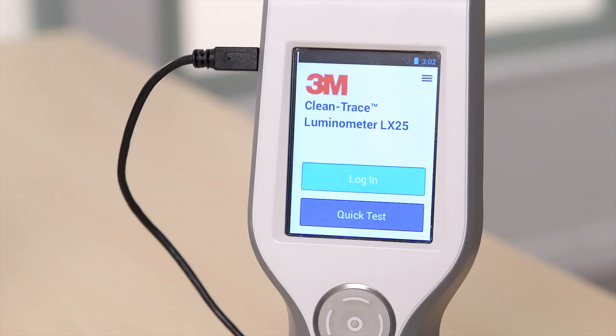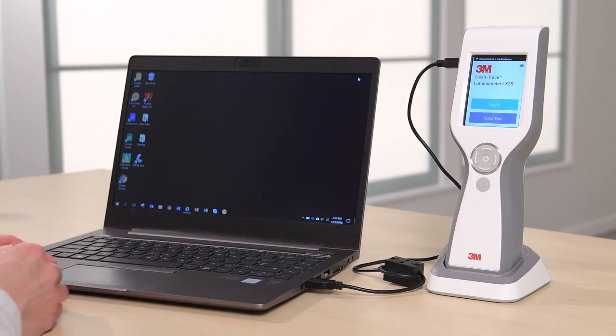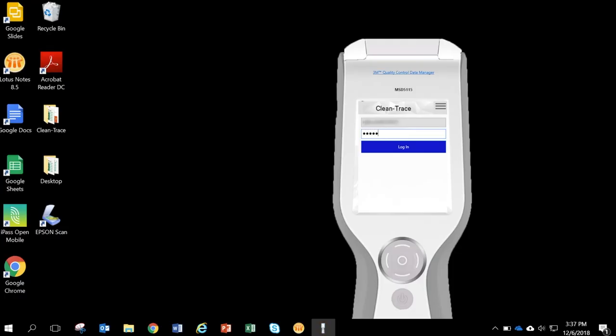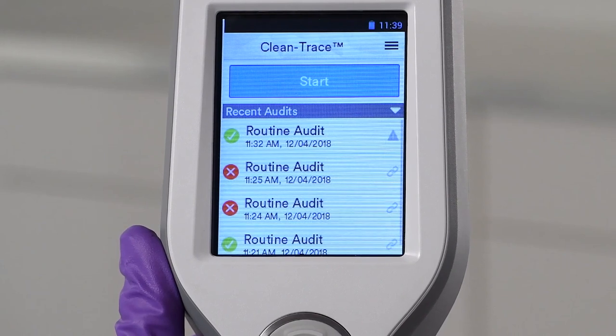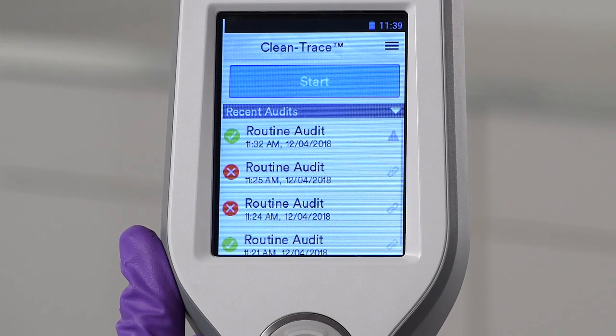Using the USB cable provided, connect the Luminometer to the workstation running the Sync Manager software. After a short period, a red spinning circle will display on the Luminometer, indicating that it is connected to Sync Manager. On your workstation, log in to the Sync Manager software using the login credentials for your account in the 3M Quality Control Data Manager, or QCDM, and select the Start Synchronization option. Then wait for synchronization to complete. All results will be marked with a triangle until the Luminometer results are synchronized and data is uploaded to QCDM. When synchronization is complete, a link icon will appear next to each successfully uploaded result.